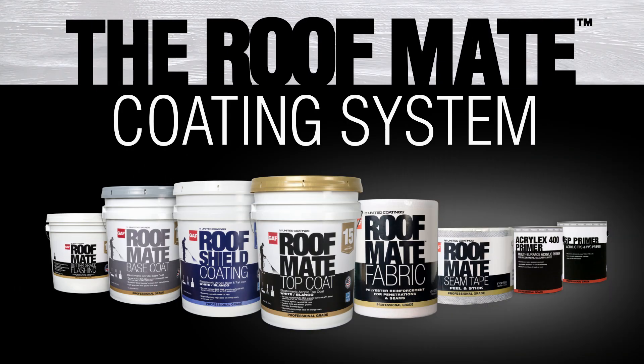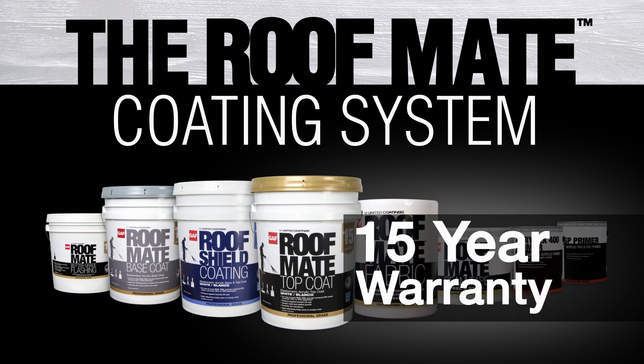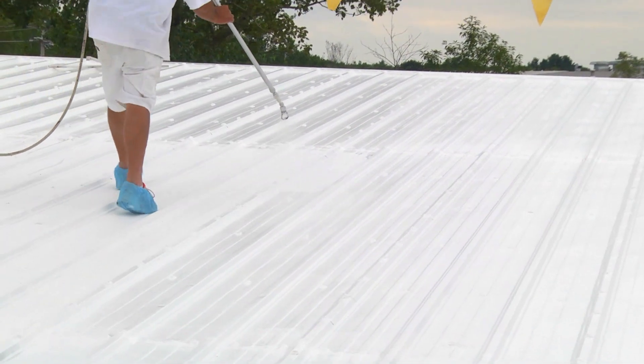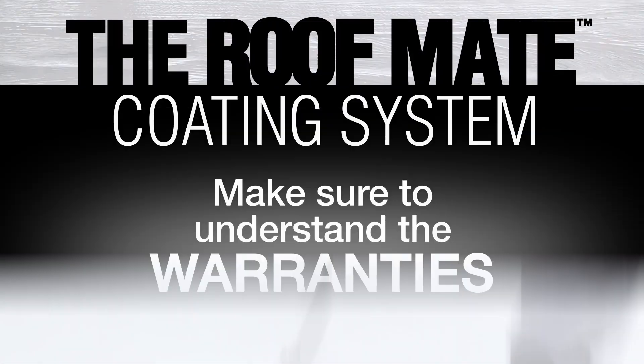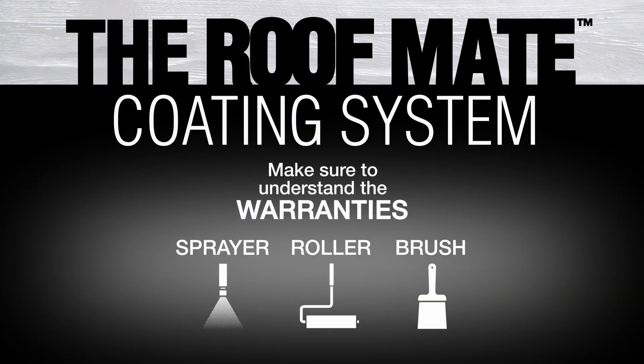The RoofMate coating system is very easy to apply and comes with a 15-year warranty. Instead of tearing off the roof, save money by repairing and restoring the existing roof in three steps: just prep, seal, and coat. When installing roof coatings, it's important to understand the warranty details and have the tools needed to apply the product.